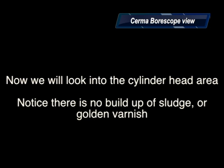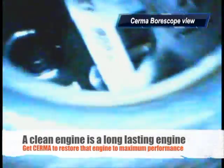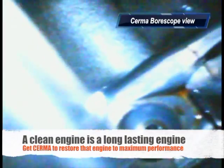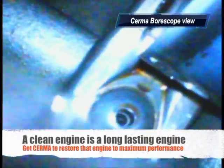Now we're going to take a look inside the valve cover area. We're not going to remove the valve cover — we're going to use the borescope again on the same motor. As you can see, there are some oil deposits in there because this motor is running and driving. The gold and brown is oil, but other than that, there are no deposits anchored down anywhere. It looks quite polished actually.